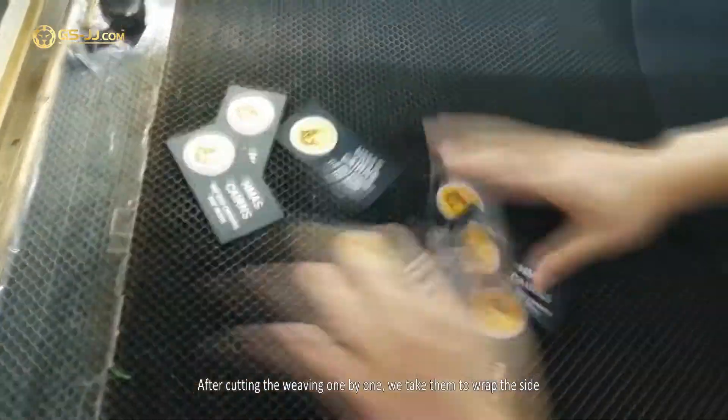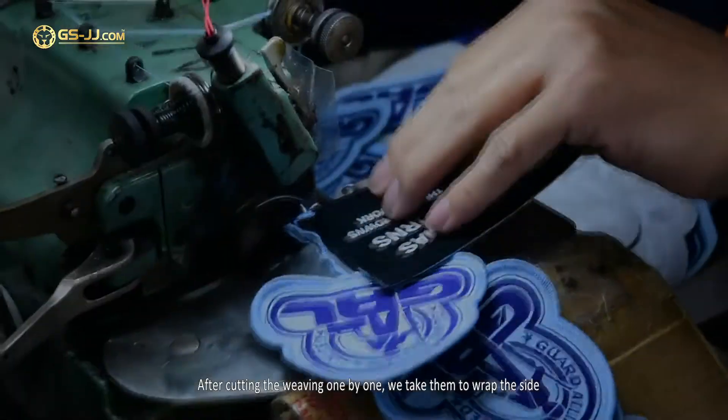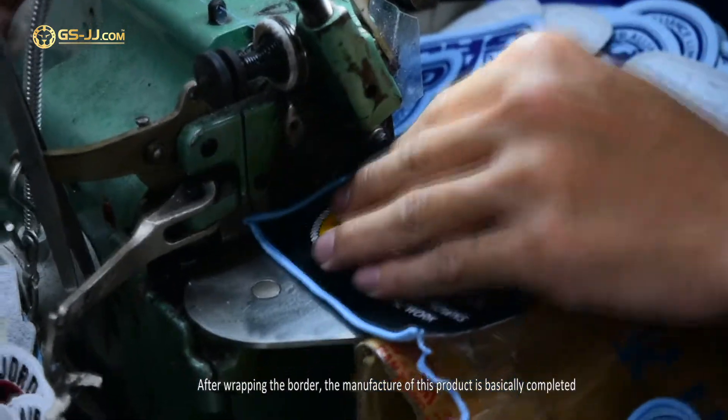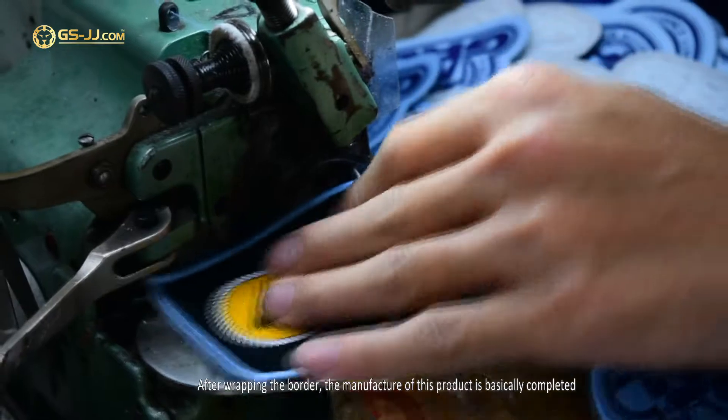After cutting the weaving one by one, we take them to wrap the side. After wrapping the border, the manufacture of this product is basically completed.